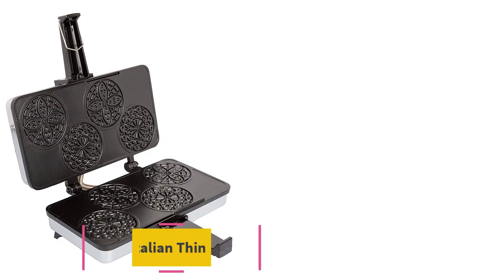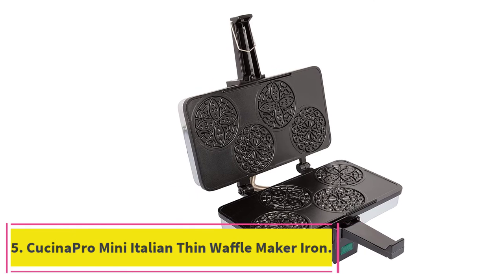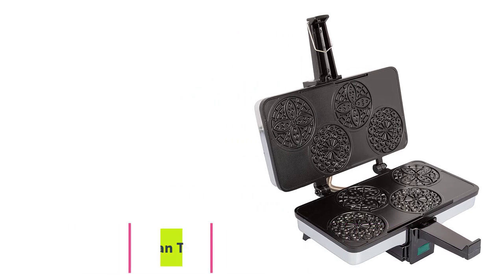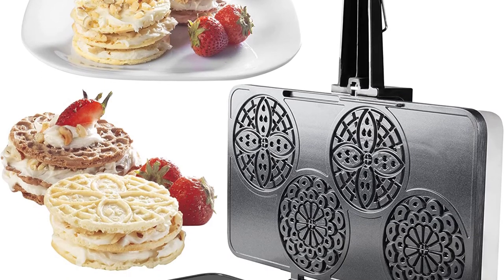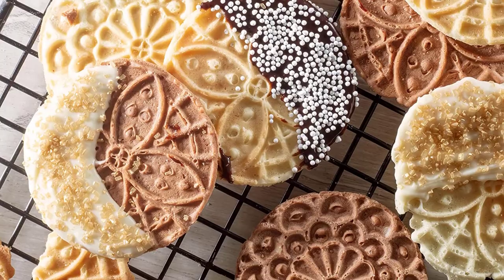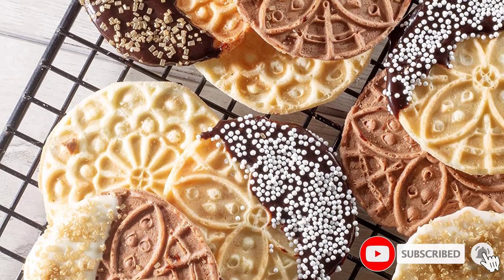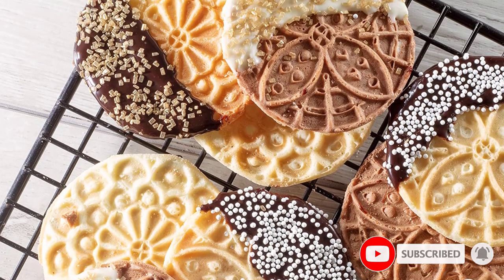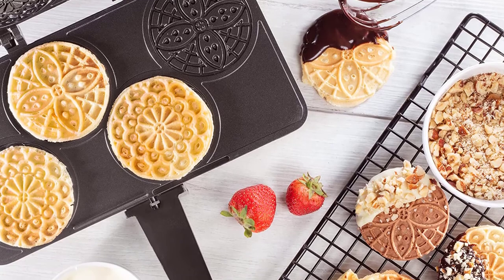At number five: the Kusina Pro Mini Italian Thin Waffle Maker Iron. If you are looking for a thin waffle maker that cooks several adorable mini pizzelles at a time, this is your best choice. It has four waffle plates with a diameter of 3.25 inches each, with two different kinds of designs. The non-stick baking plates are very easy to clean and maintain.